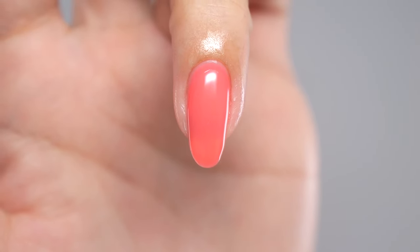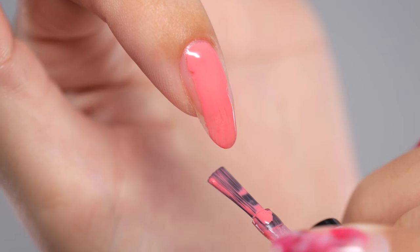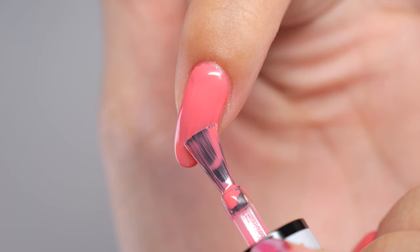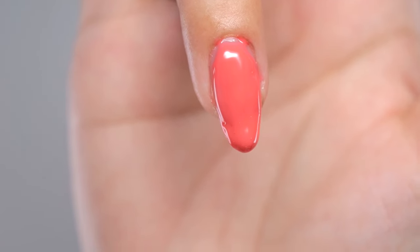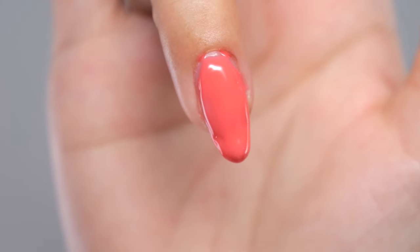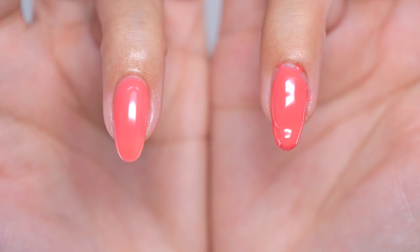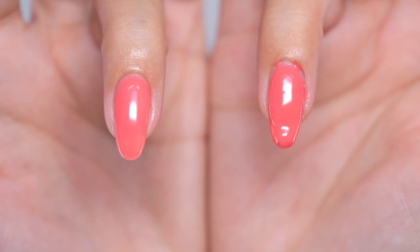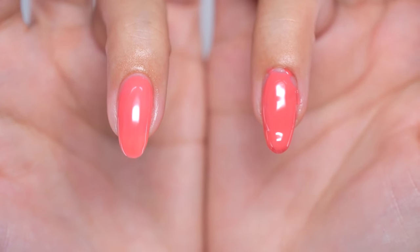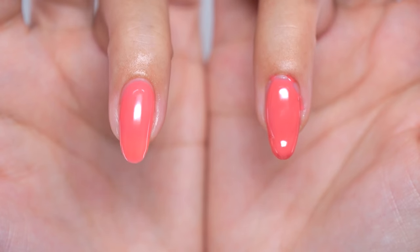If you've done your nails with gel a few times and have started to feel more comfortable, why not try to up your game? You've done your own nails but they don't have that shiny, beautiful look like they do after a salon visit — they look less than perfect. There are reasons for this, and understanding these differences can help you break free from being a beginner.